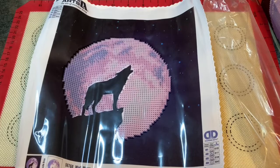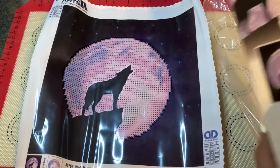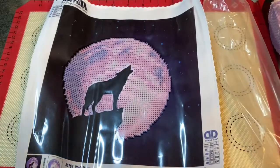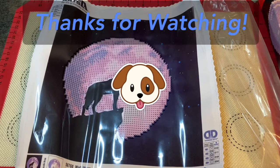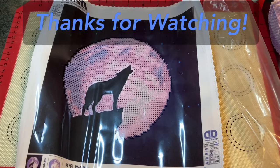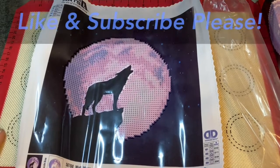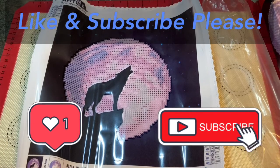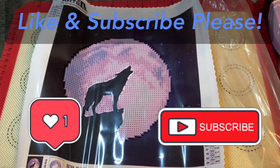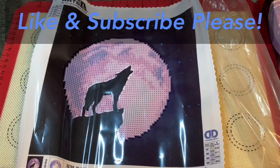Sorry for the very short unboxing video, but with a small diamond painting you get a small video. I will see you guys tomorrow for the whip and chat daily challenge — it's gonna be day seven. I hope you guys have a great rest of your weekend, and happy crafting everybody, bye!